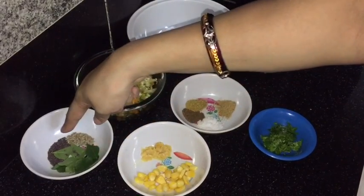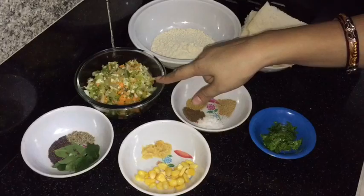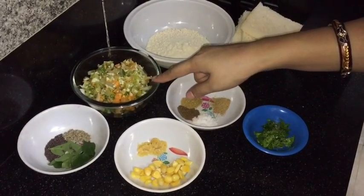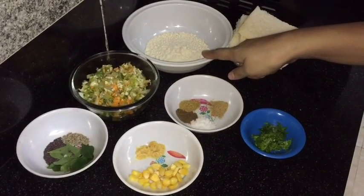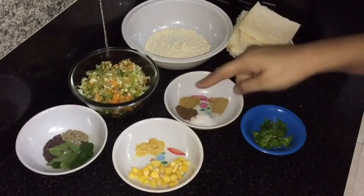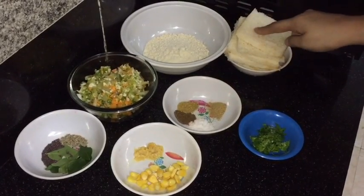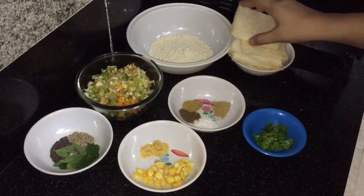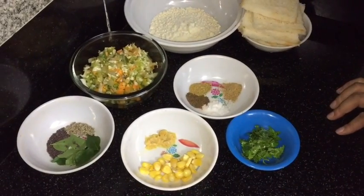I am taking mustard seeds, curry leaves, and cumin seeds. All the mixed vegetables — cabbage, capsicum, onion, carrot, spring onion — green chilies finely chopped, dosa mix which is easily available in the market, corn, ginger garlic paste, dry spices: salt, garam masala, coriander powder, and chaat masala. Bread slices with all the edges removed, and fresh coriander leaves.